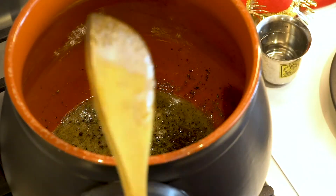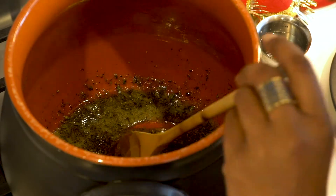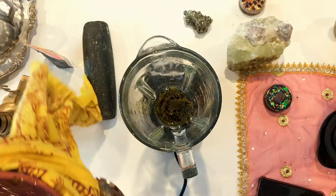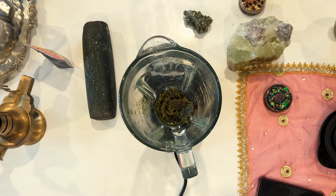This looks like it's just about ready. We're going to let it cool for a minute, then transfer the weed mixture to the blender and blend it into a fine paste.